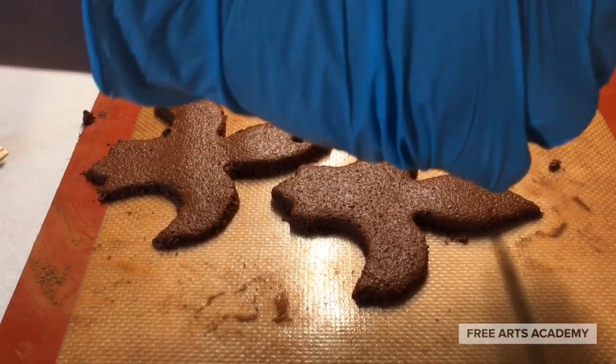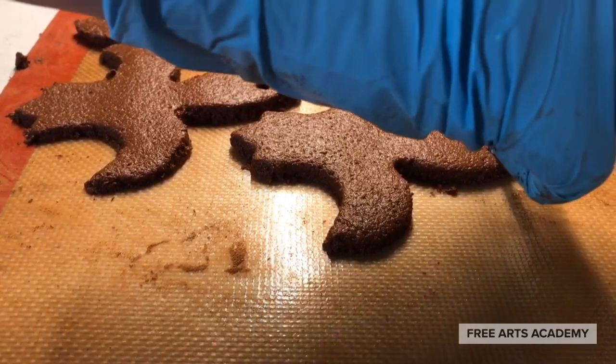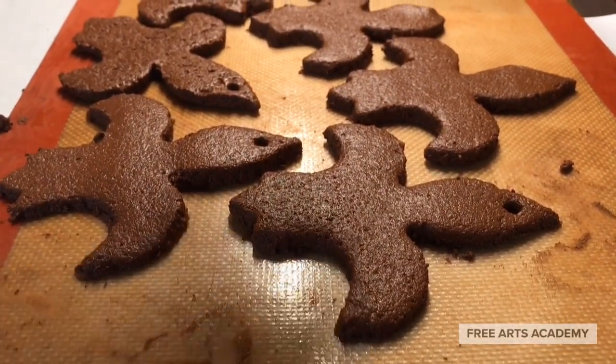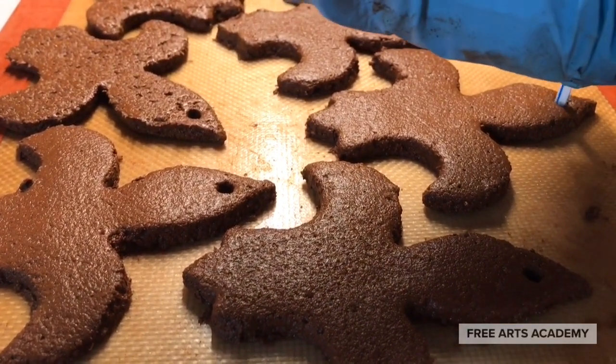Now we need to cut a hole in the top of our ornaments, and we'll do that using a flexible plastic straw. You can see I'm kind of twisting the straw around as I make the hole — that helps to put the dough in the straw, so when you lift it, you're left with an empty hole.